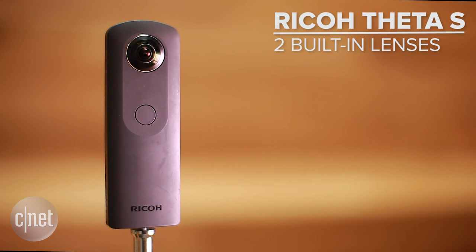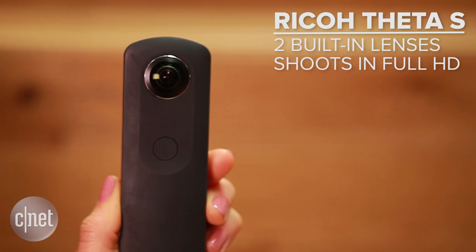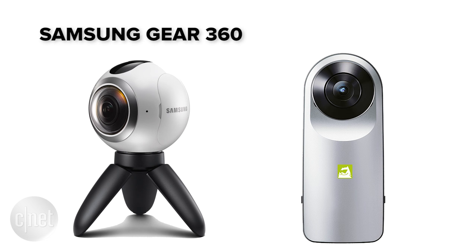Let's take a look at three different levels. In the beginner category, we have the Ricoh Theta S. It's two lenses built into one piece, shoots in full HD, is very portable and pretty much ready to use out of the box, all for about $350. Others in this category: Samsung's Gear 360 and the LG 360 Cam.